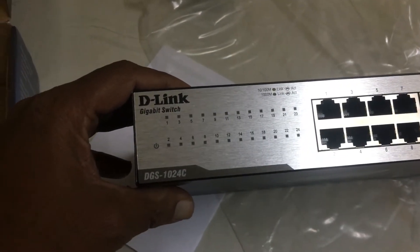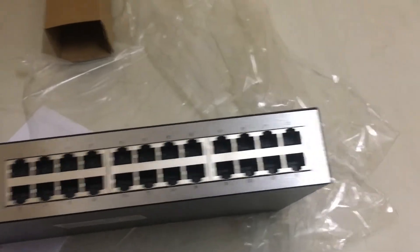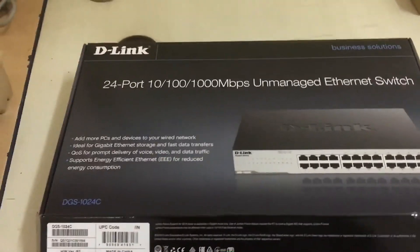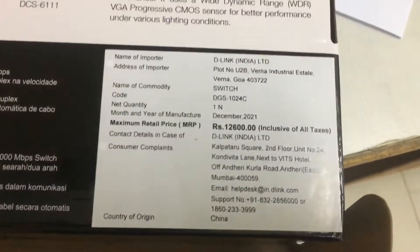Hi friends, now we have D-Link DGS1024C 24-port switch, and the maximum price is MRP 12600.